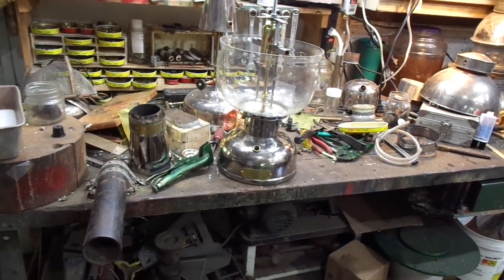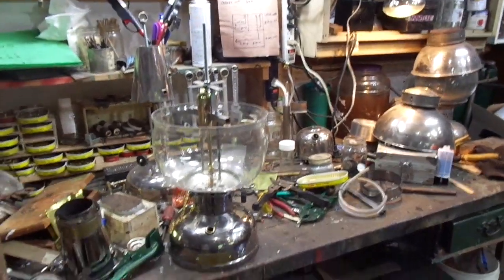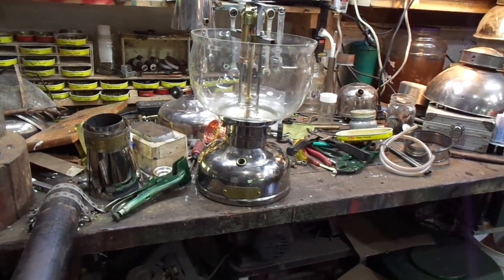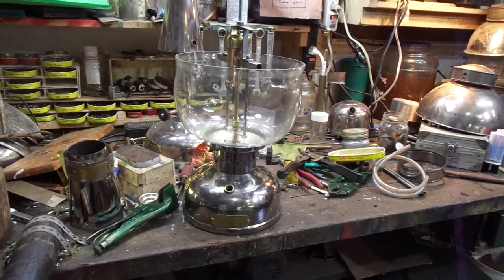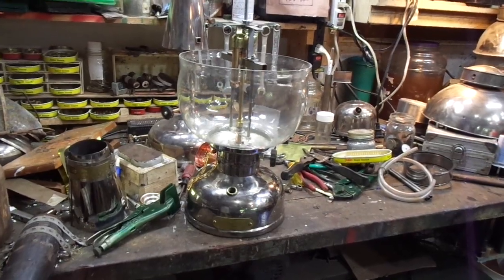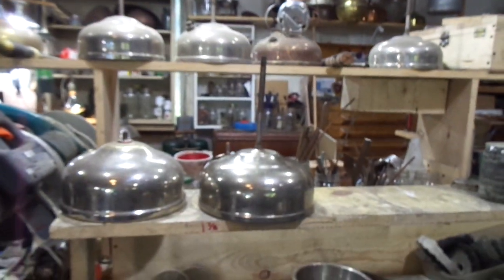Well howdy folks, thanks for stopping by Camp Wound Dog Workshop Monday morning. For the 316T arc lanterns we are building, I use a Coleman CQ fount, which is very, very close to the original font used on the Coleman 316 arcs. The process involves taking a CQ fount and doing some modifications.